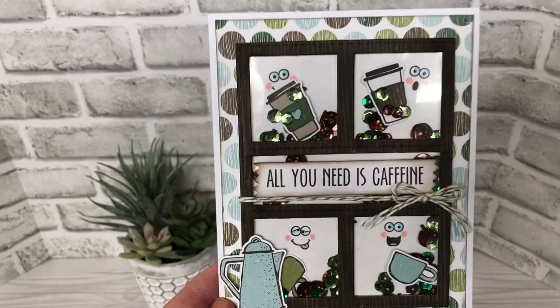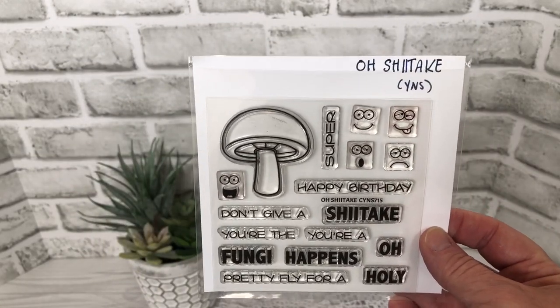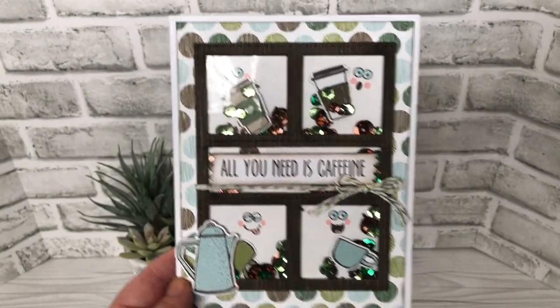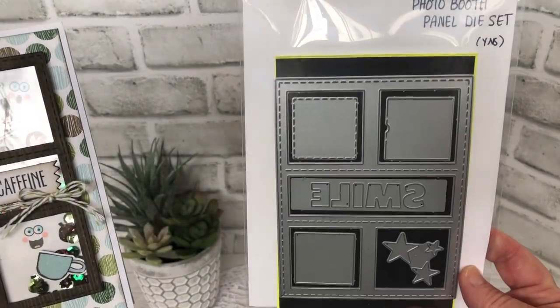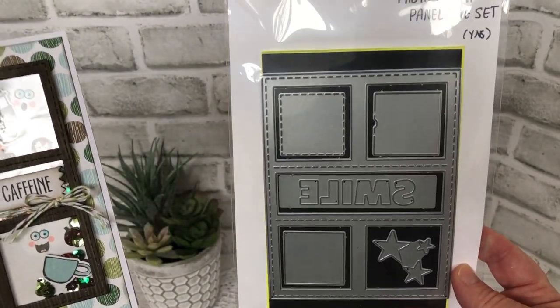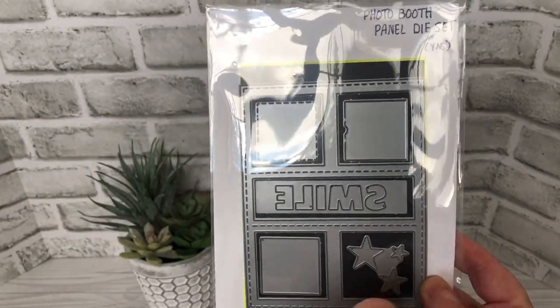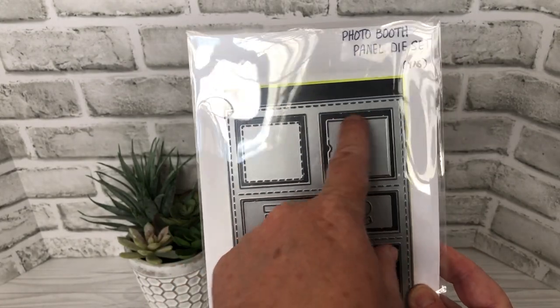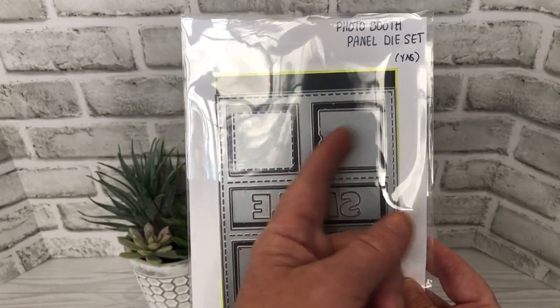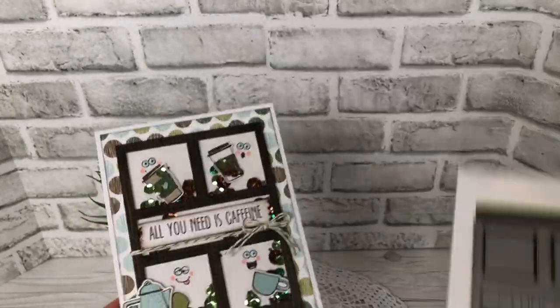The faces are from the Oshitake stamp set, so I stamped four of the faces in the four windows. And the grid itself comes from the photo booth panel die set — this is another one that I use a lot. It actually cuts on three sides and lifts up as sort of a window, and you can have it on any one of the squares, so it's a lot of versatility in this die set.